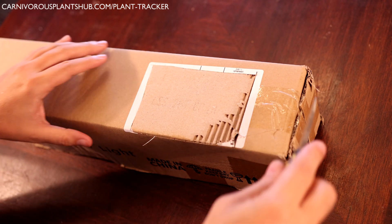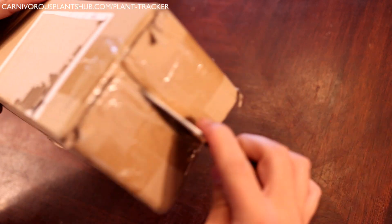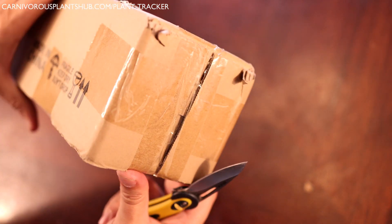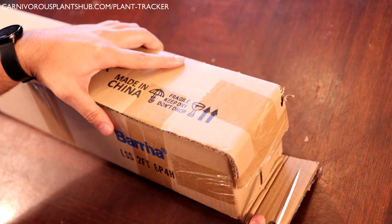Hello everyone, welcome to Carnivorous Plants Hub. Today we're going to be setting up and using some new grow lights I just purchased. I've been doing some research to try to find a good LED light solution that will go well with the new wire shelving that I just purchased for my new grow tent. I landed on the Barina grow lights as they were a great fit and seemed to be exactly what I needed.